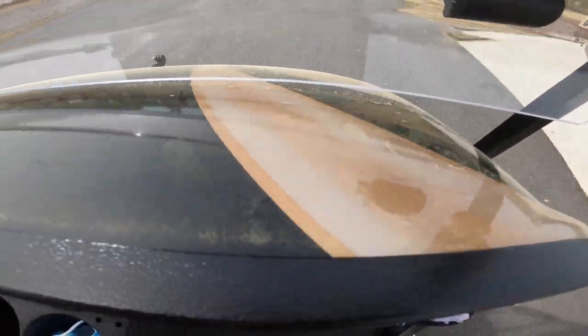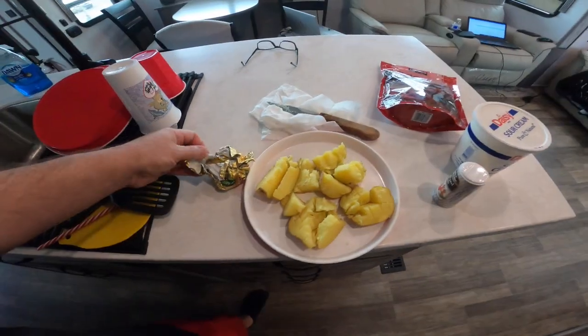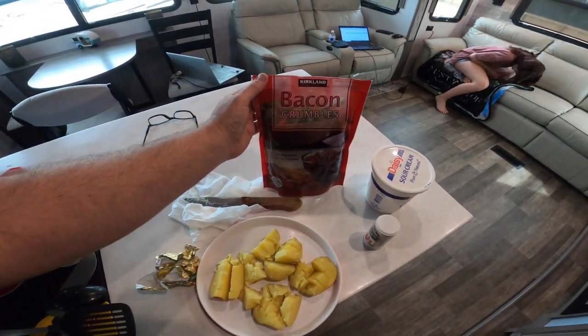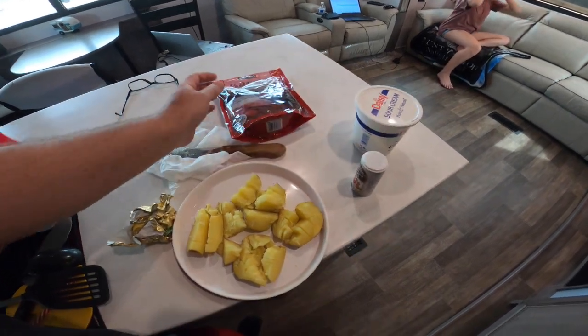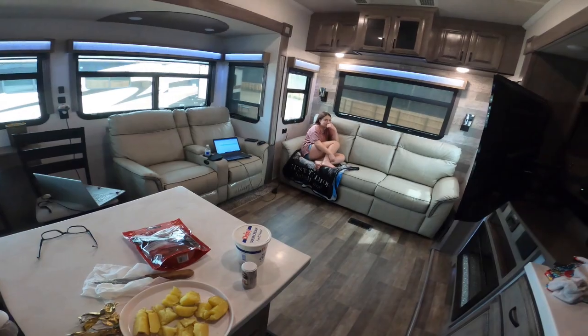It's supposed to be sunny and 85 today, so we went from a high of 50 last weekend with rain and wind to a high of 85 this weekend, and the pollen has started. I don't know if you can see that on the golf cart, but there is a layer of pollen. Making Maddie a baked potato with some butter, those bacon crumbles from Costco, and some sour cream. Hope she enjoys it.